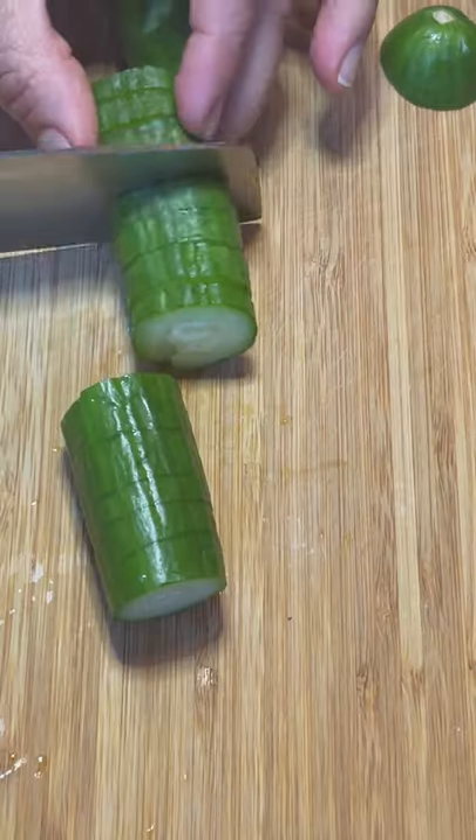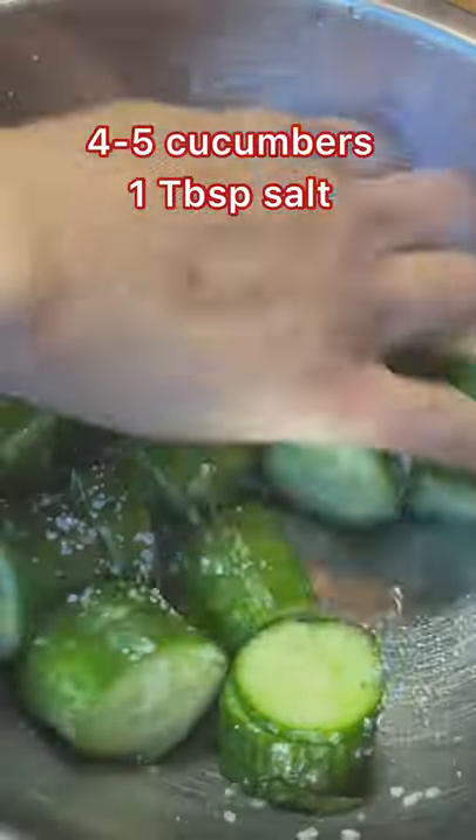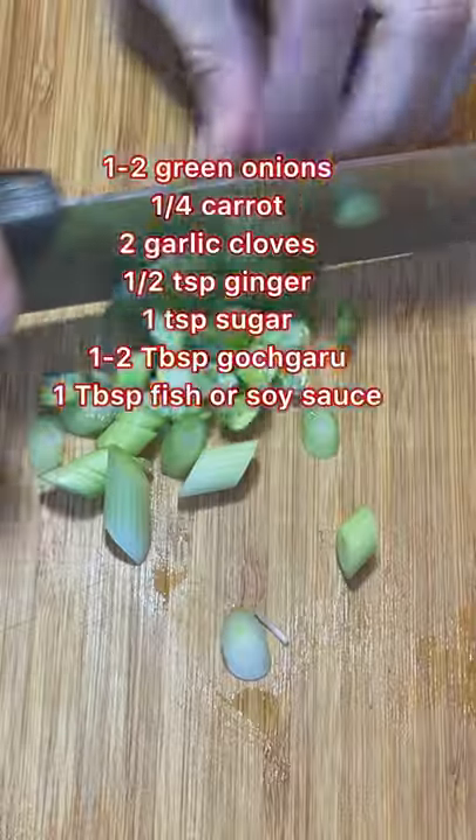You can also pre-cut the cucumbers into smaller pieces to make the slices. Toss with salt and set aside in a colander in the sink or in a bowl while you prep the seasonings.